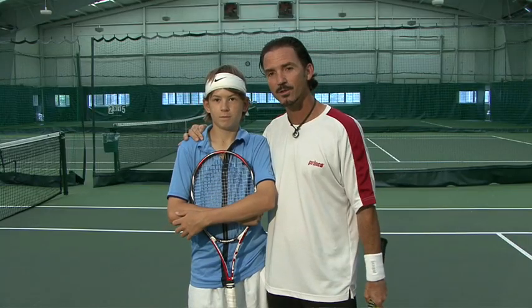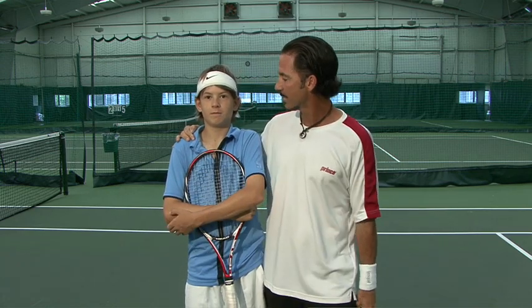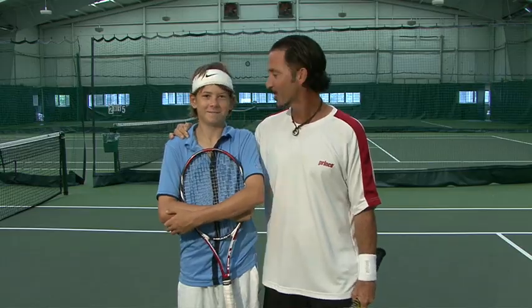To demonstrate today we have Jared Donaldson, number one in the country, 12 and under — one of my best students. Are you ready Jared? Definitely. Let's go.